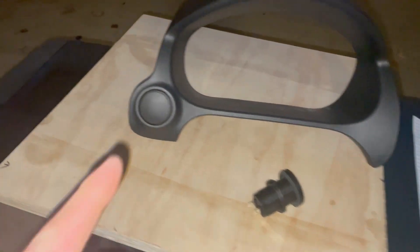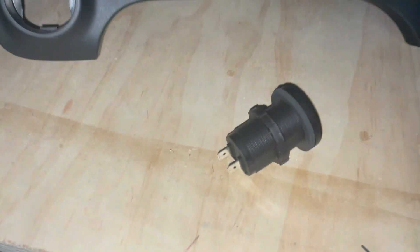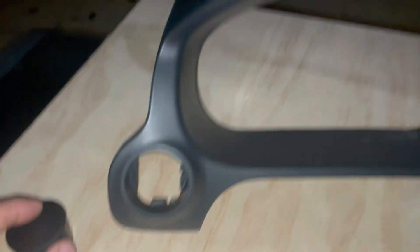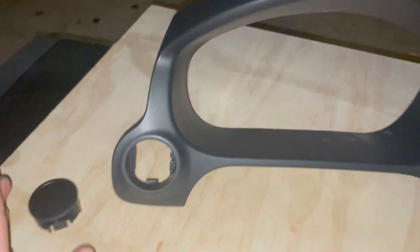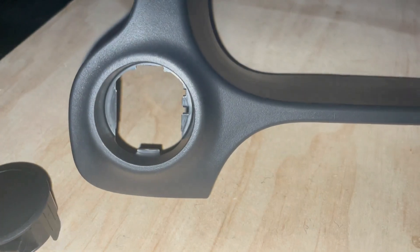So I didn't really want to go with that, and then I noticed this here. As you can see, that just pops right out. I don't know if Mitsubishi has another model where they have a gauge right here, but anyway I wanted to try to find something that fit in that gauge hole.